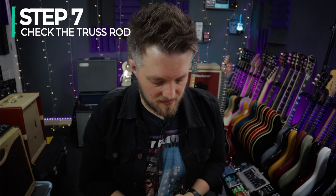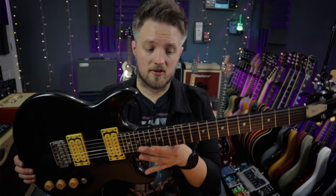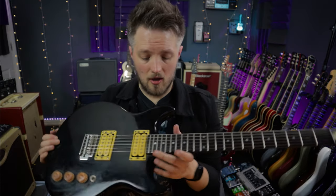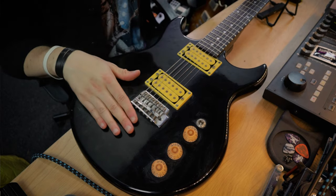Step number seven is checking the truss rod — a step that a lot of people don't really want to do when they first start their own setups. The truss rod is a steel rod running inside the neck of the guitar that you can't actually see. On some Fender-style guitars you may have a stripe on the back as a cavity for the rod; on this guitar the end of the rod is hidden under a plate at the headstock. The truss rod's job is to counteract the tension of the strings, which pull the neck upwards when tuned.